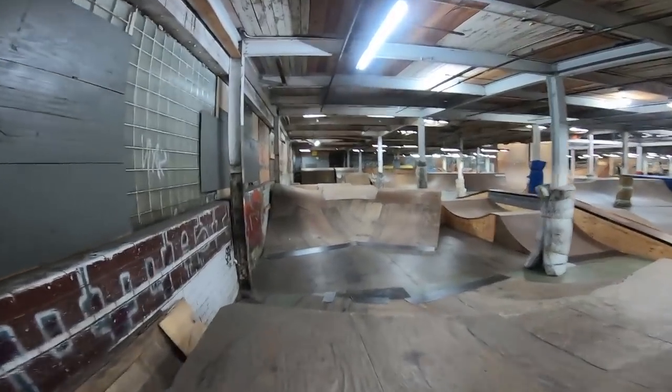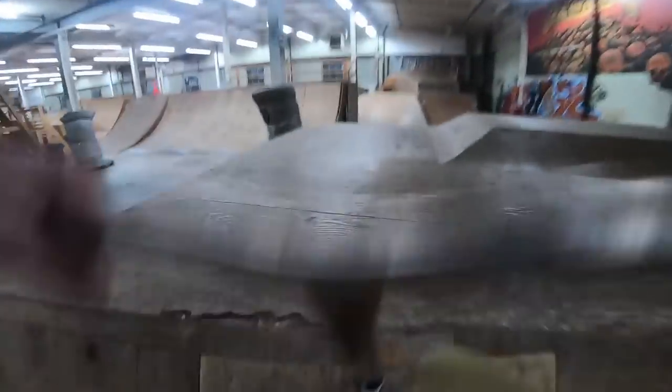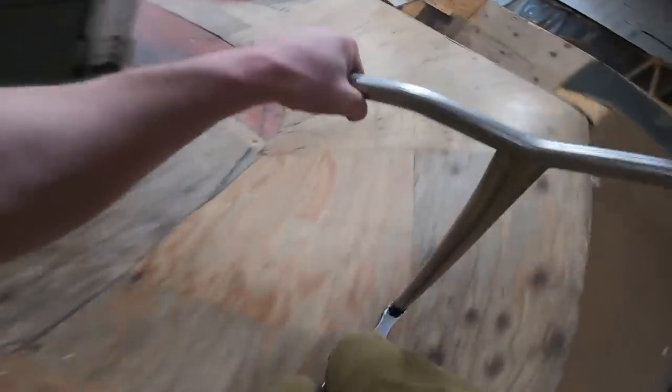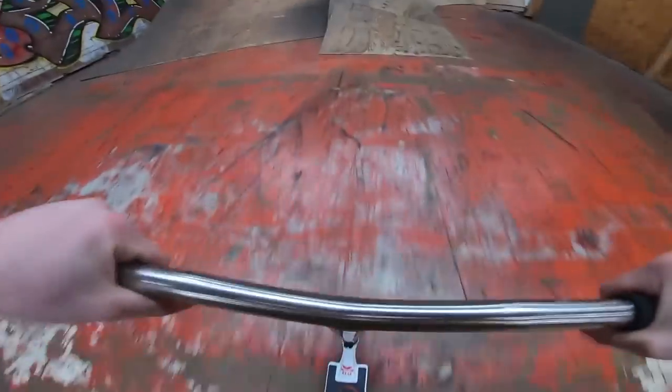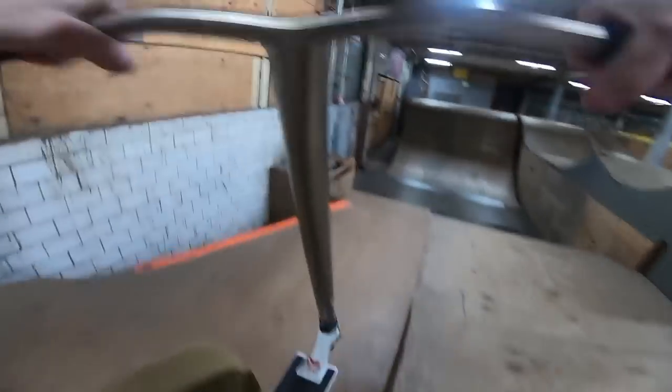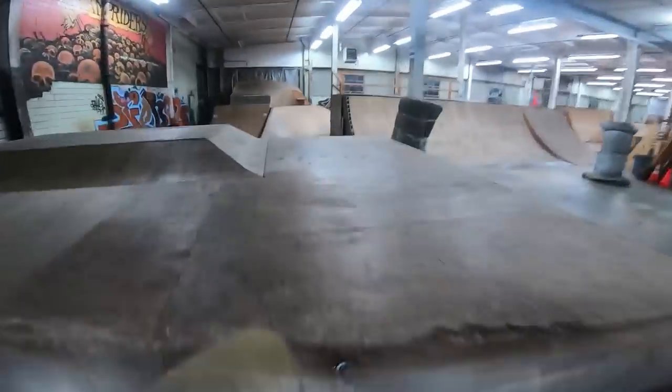Yeah, we got the butt crack out and everything. I guess we signed, huh? Woah. Water pipe. Hit the berm. Woo-hoo, it's sweet actually. A little flat, we're gonna clean that up. All right, here we go, we all in now.